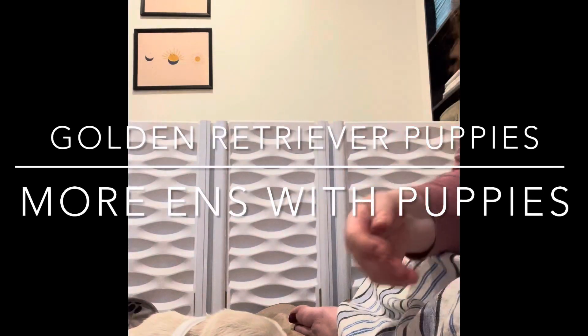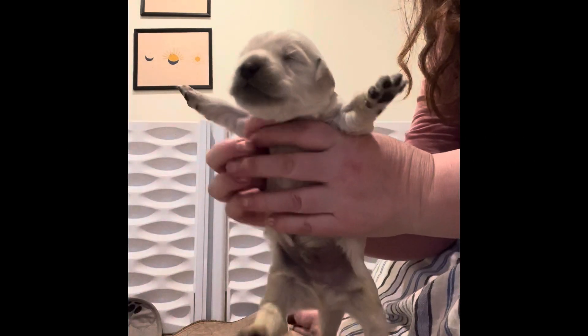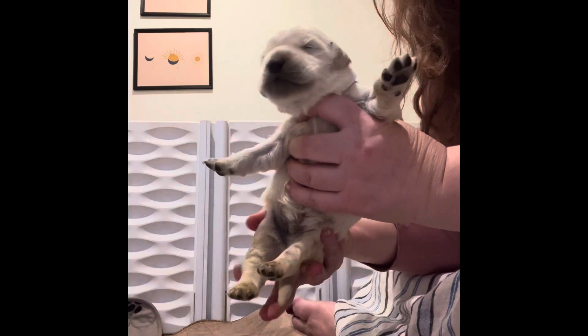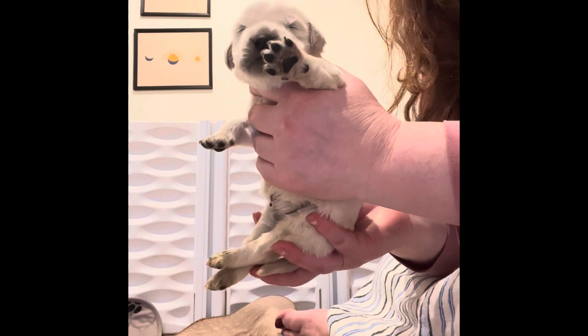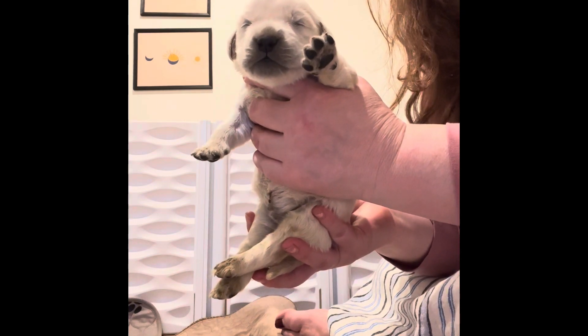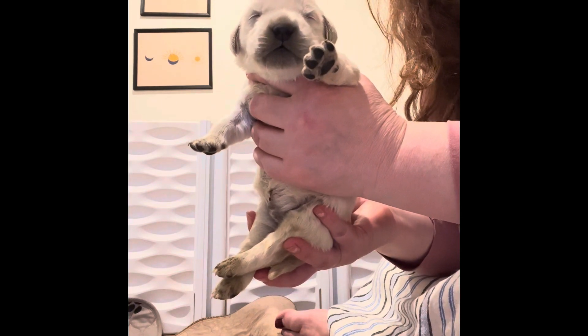I'm going to put this puppy back with its litter mates and now we're going to work with Winter's puppies. What we're going to do is we're going to hold it up just like we showed you before. Let me see how calm it is for 10 seconds.